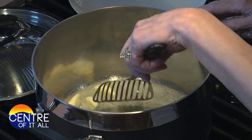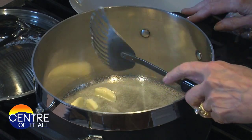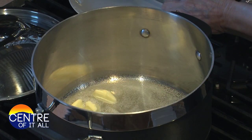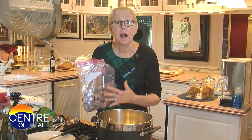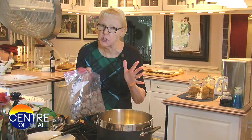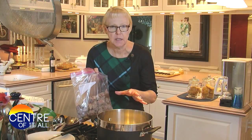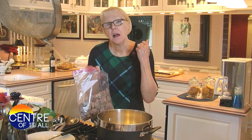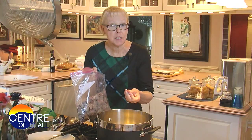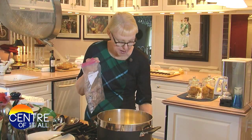In this 8-quart stockpot I've melted 3 tablespoons of salted butter into 3 tablespoons of vegetable oil. In this food storage bag I dredged 3 pounds of cubed chuck roast — not stew beef, a real chuck roast — cut into one to one-and-a-half inch pieces, dredged in 6 tablespoons of flour, a teaspoon of salt, and a teaspoon of pepper.